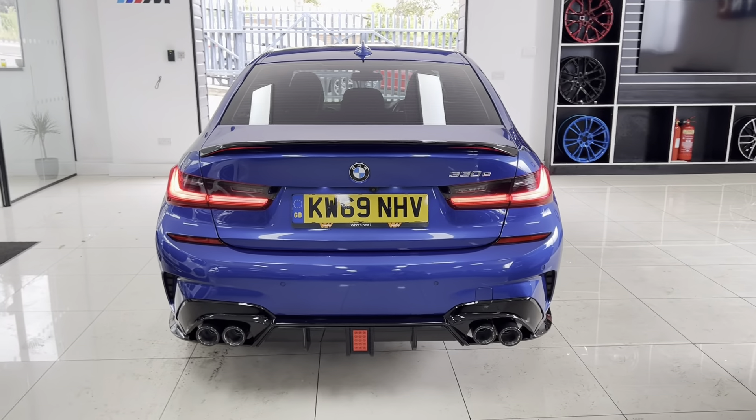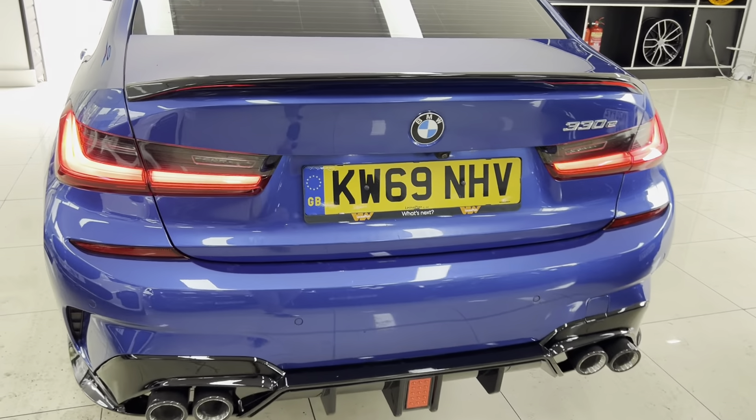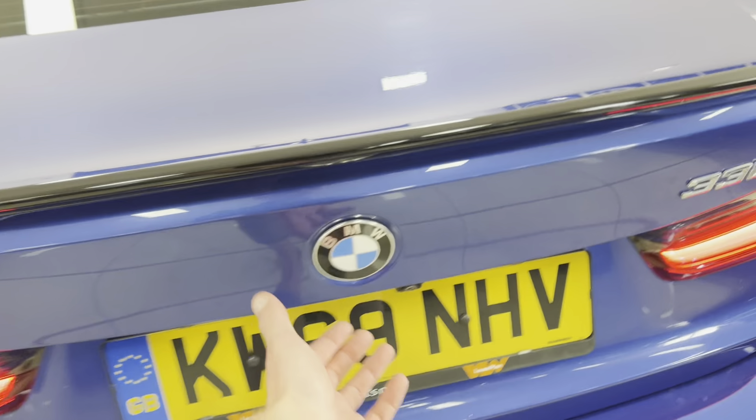You've got the quad exhaust diffuser, which has been very popular since we introduced it. It is for aesthetics rather than any noise or performance upgrade.